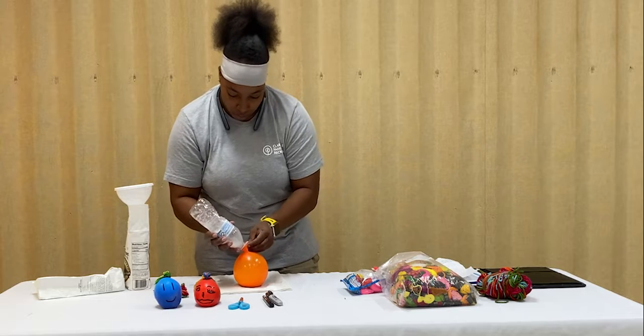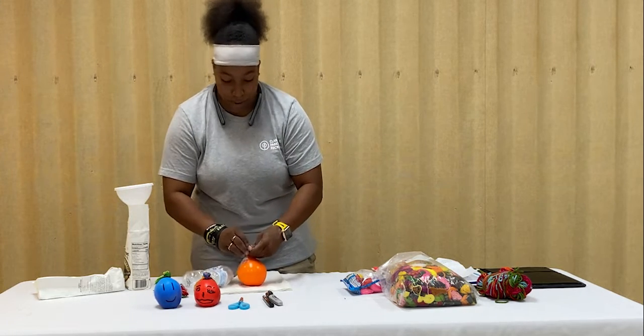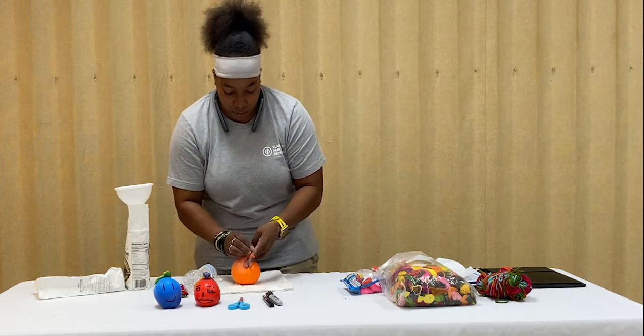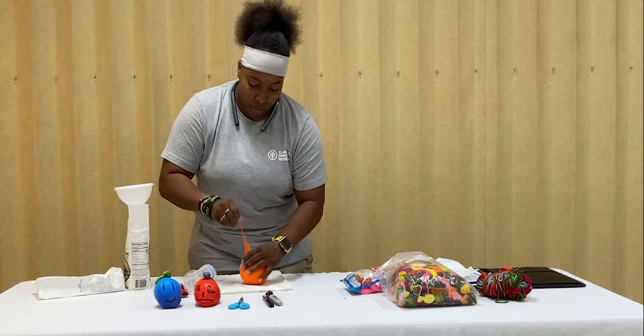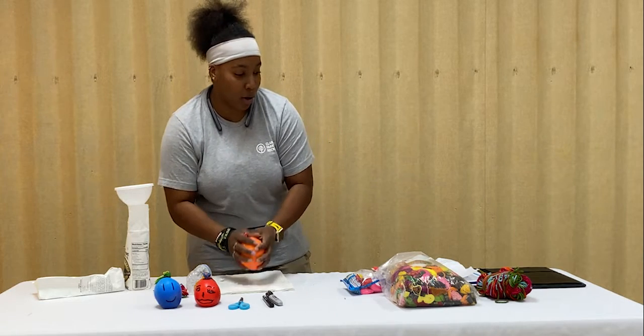Once you're done, you take the balloon back up — oops, I spilled it — tie the balloon off, release some air, and voila, there's your stress ball.